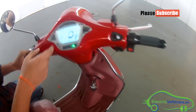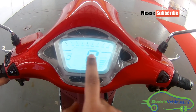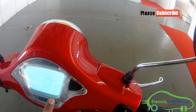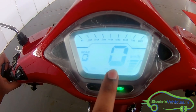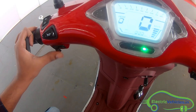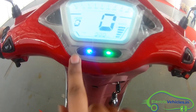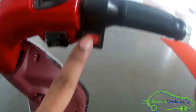At the dashboard, you can see it is a digital dashboard here with a speedometer. Currently I am not driving it so it is showing zero, and you can see the battery indicator. It is in ready mode. Here is the horn and the light indicators, and the headlight here.